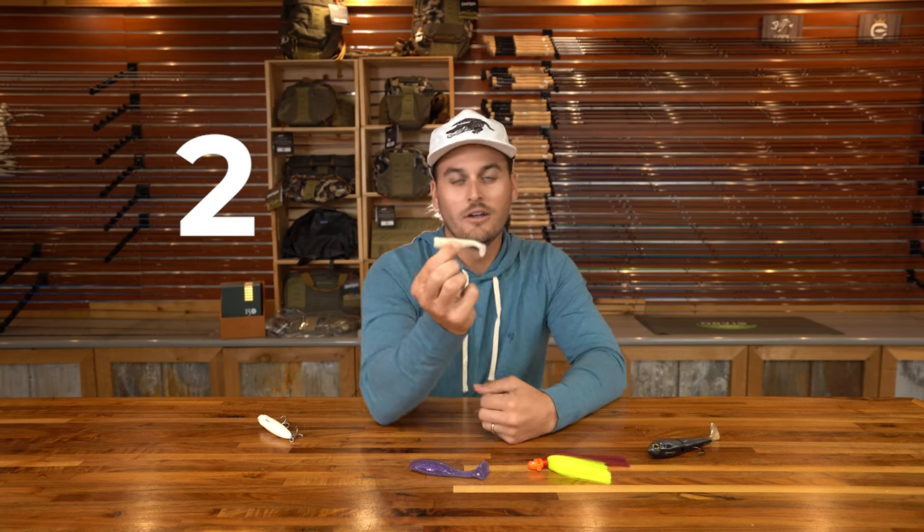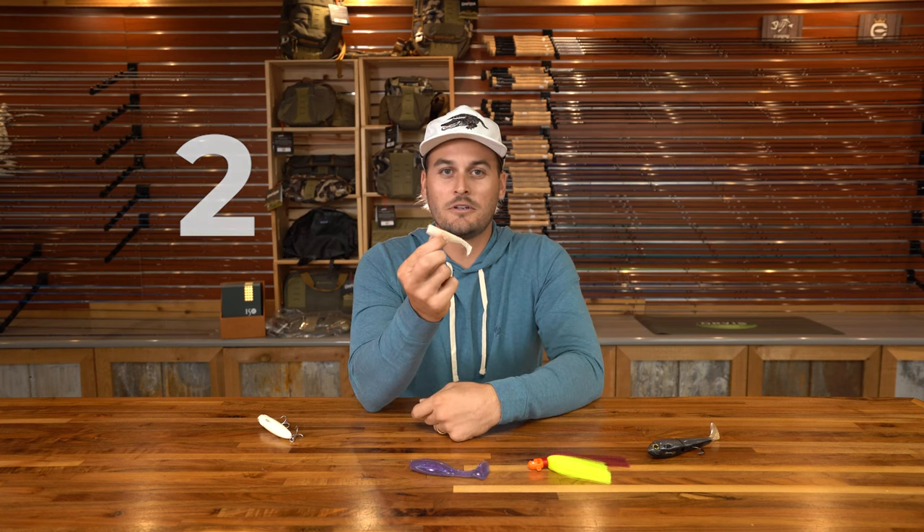Number two is an NLBN three inch paddle tail. What we like to say about this — and everybody says it — is sometimes elephants eat peanuts too. That means sometimes those big fish want to eat something a little bit smaller. The nice thing about this is the profile is still thicker; it's got a bigger body, that tail rolls, it's going to create that vibration in the water and get them going. This bait is awesome when bigger fish are a little more slow and lethargic and want to eat something a little bit easier. That's why we put this as number two — it works really well in those different situations and scenarios.